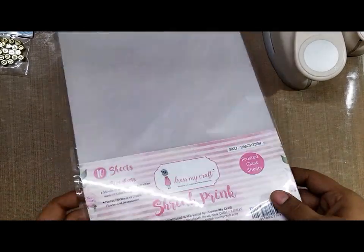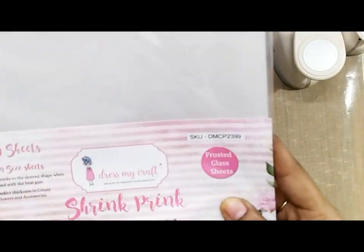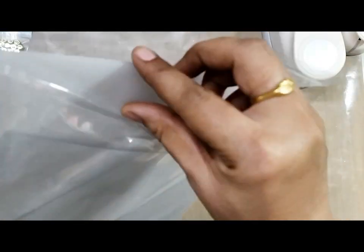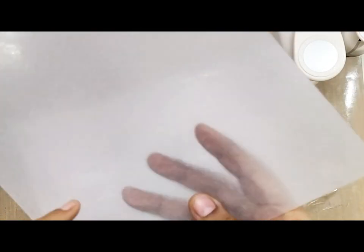I'm super excited to work with the shrink ring frosted glass sheets. These sheets are about 200 GSM and are non-transparent — just a little opaque, you can see through them. Basically you get two sides: one is a glossy side and another is a matte finish side to work with.